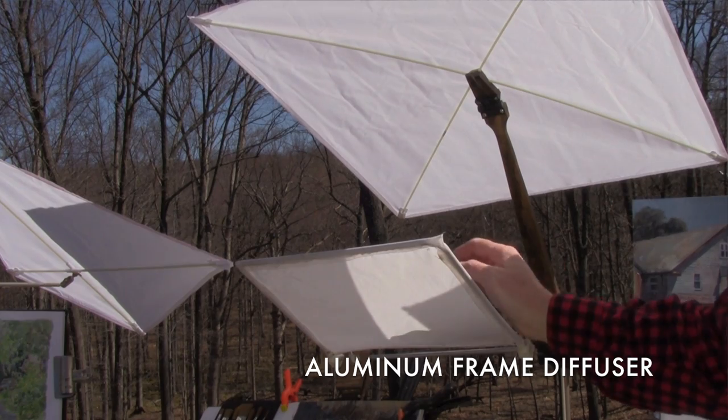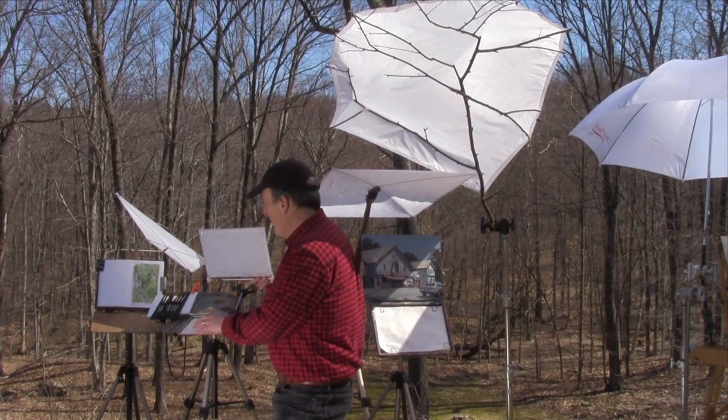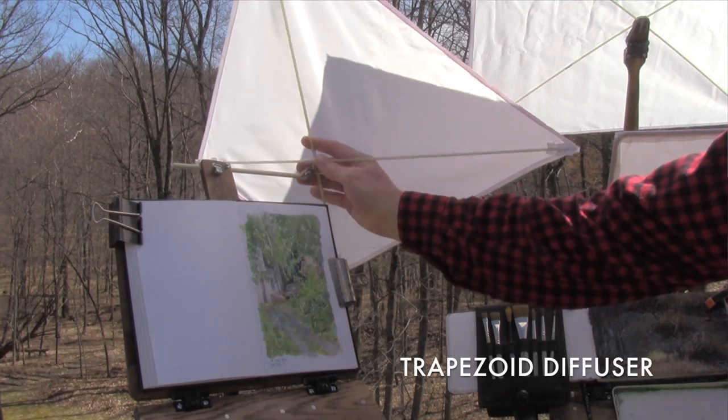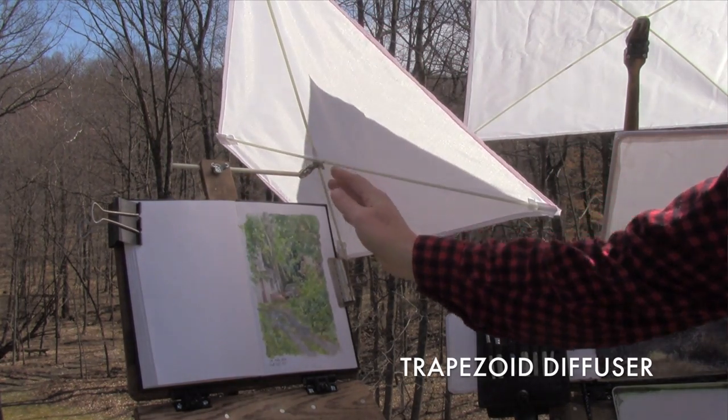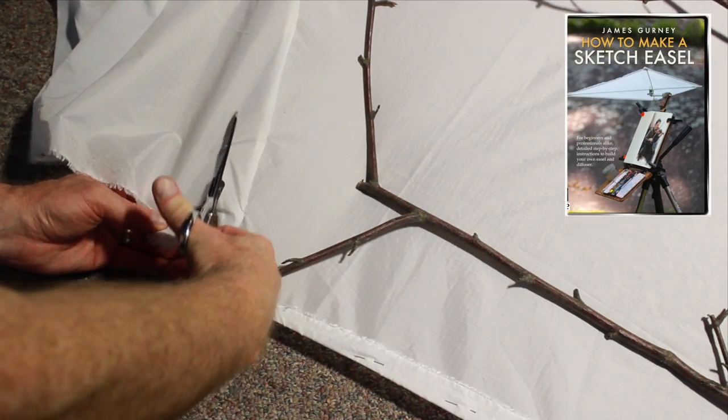These are some solutions that are smaller, that fit directly over a sketch easel, giving you just the protection you need and will stand up to a tremendous amount of wind. That's what I want to show you how to build in this workshop tutorial.